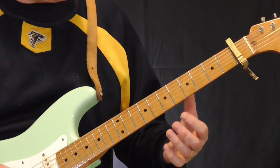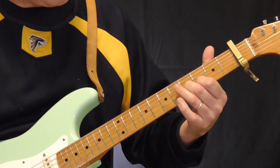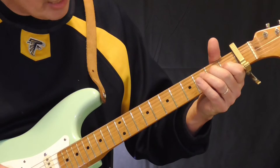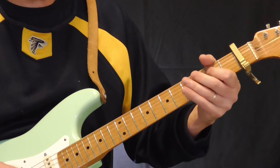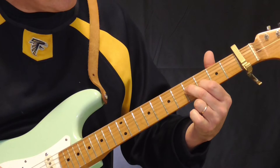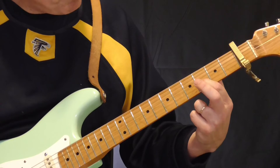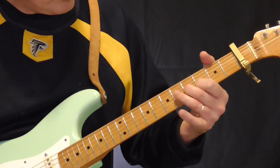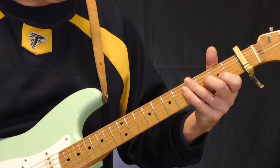Another thing he does in those tunes is E-position double stop slides. If you're playing an E, something like this — it's pretty common. When he's doing this Cockroach Run lick, he'll do something like this: leading in on the third fret of the fourth string, open third string, to the third fret of the third string, then sliding to the fifth fret of the third string with my second finger, and then getting the fourth fret of the second string with my first finger, then sliding back down from the fifth to the third fret. Typical country blues type thing.